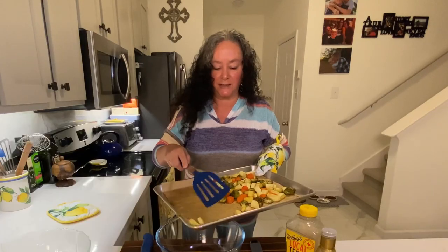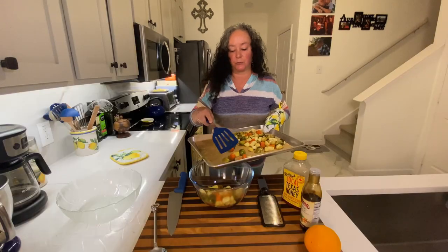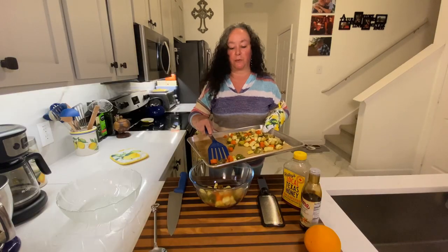I like these kind of side dishes too, because when you've got so much else going on at the holidays, it's nice to have a super simple one that you can do right before the meal gets started.